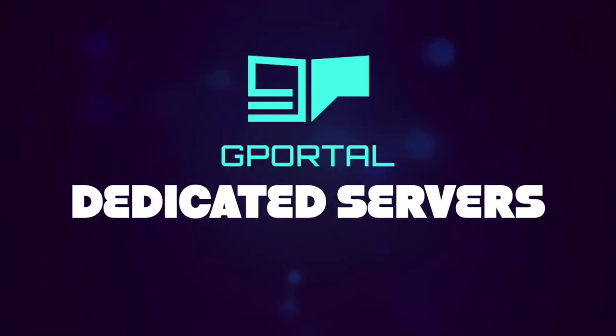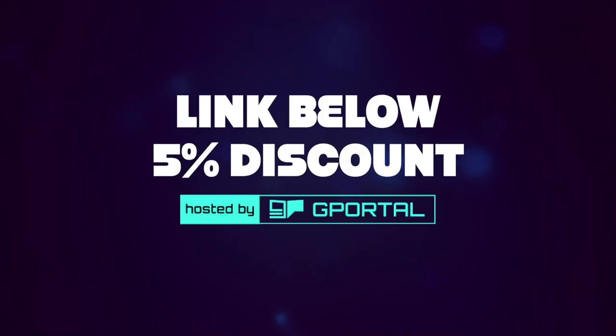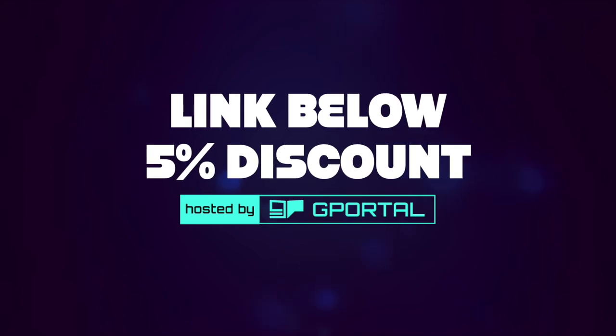Want to play games with your friends? Grab a dedicated server from G-Portal. Make sure to click the link down below to receive an instant 5% discount.